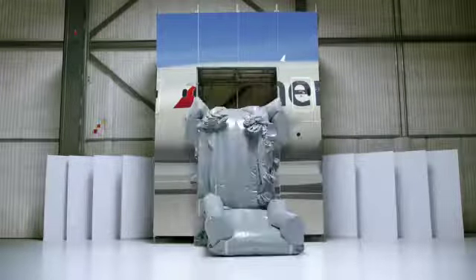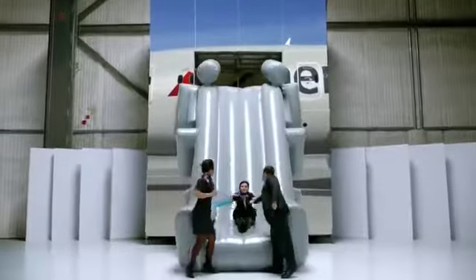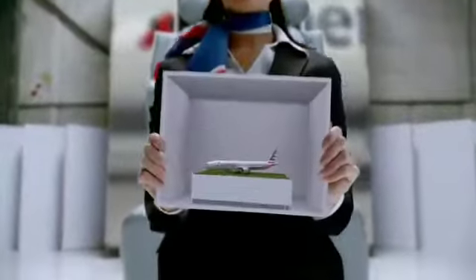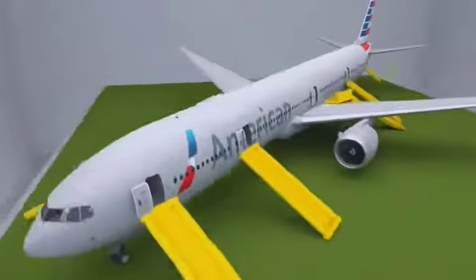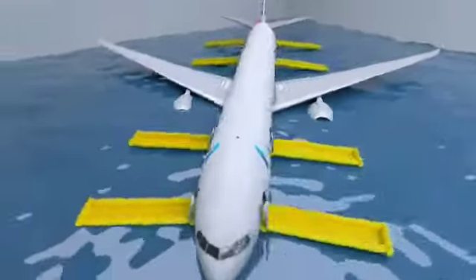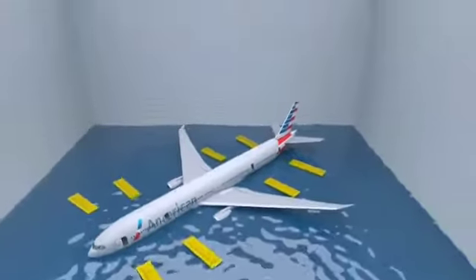All exits have evacuation slides to use in an emergency. When directed to exit, jump onto the slide and move away from the airplane. Some slides may also be used as a raft, except those over the wings. You'll find the exact location on your safety card.